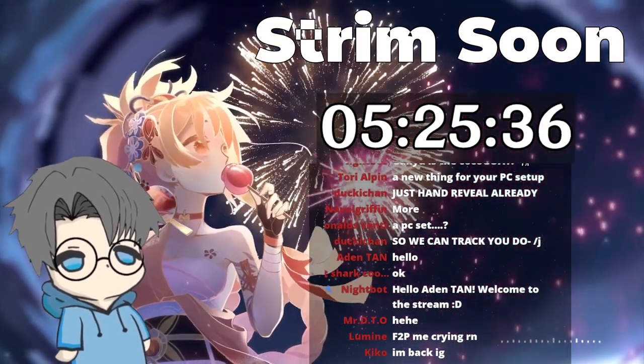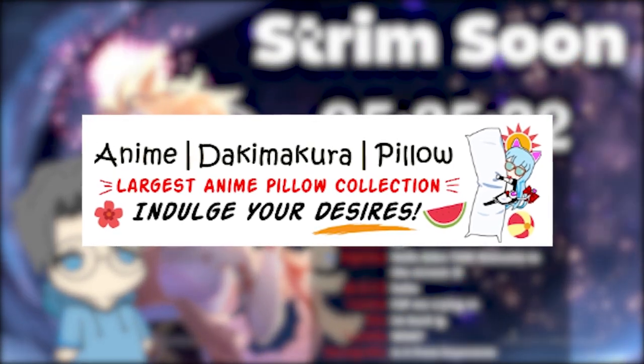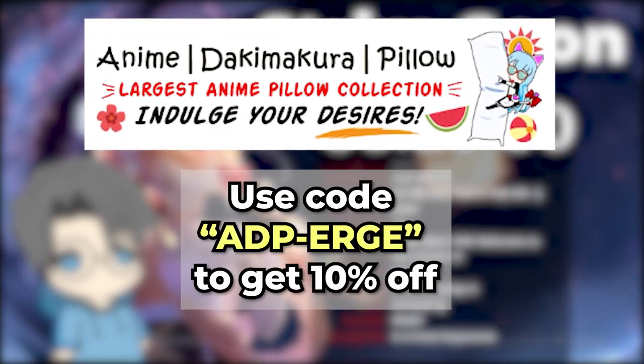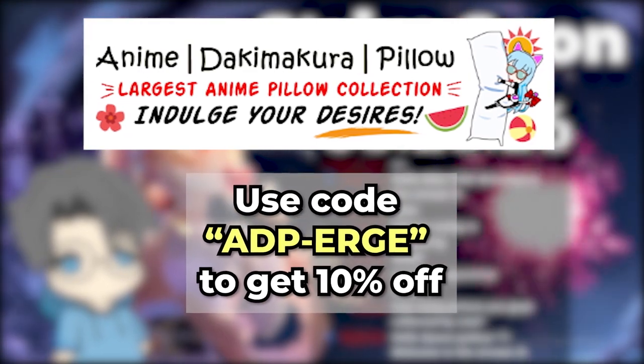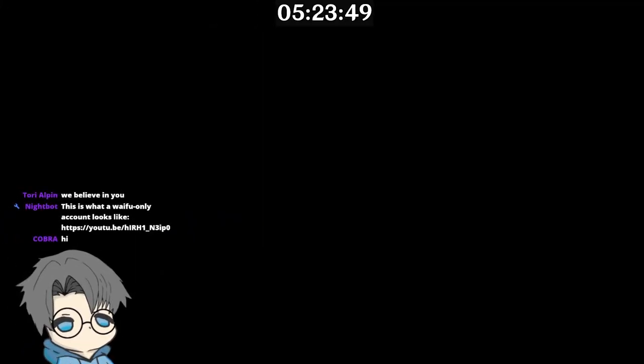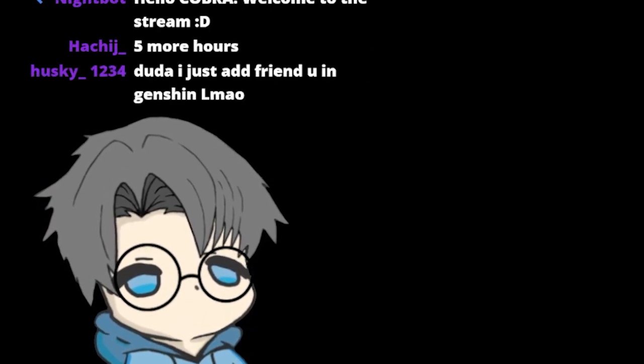I guess I have to turn on the camera now. But before that, big thanks to ADP for reaching out to me — I'll be leaving a link in the description or in the pinned comment below. With that out of the way, let's get back to the video. Hopefully my camera doesn't flip up to accidentally reveal my face — that'd be a true bruh moment right there.